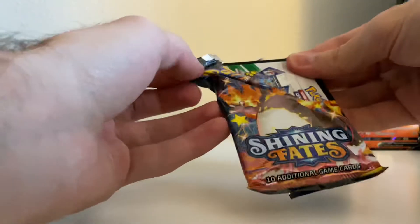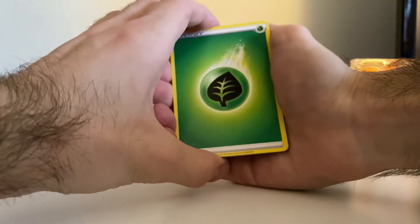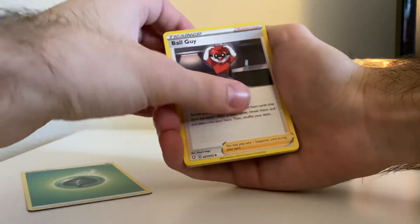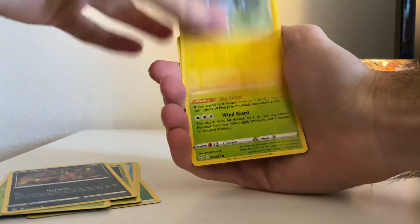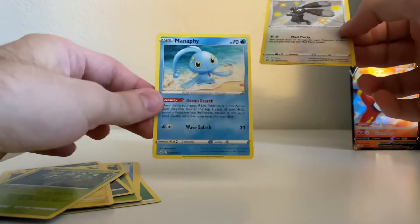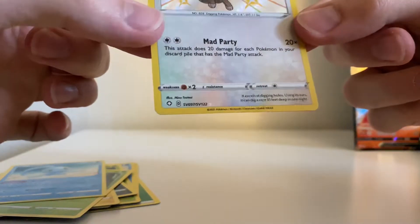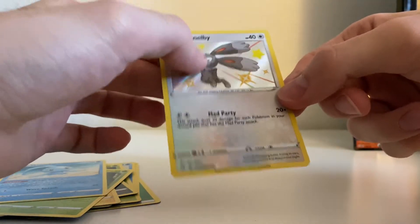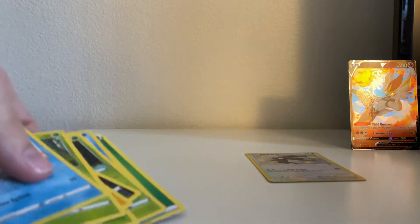I kind of regret buying the Kyogre tin, but here's the last pack from the Reshiram tin. I picked it up because I like Reshiram. The other tins available were like two Manaphy ones and two Zarude ones. Last pack cards: leaf energy, ball guy, Cramorant, Dracky, Horsea, Cacnea, Nickit, Shinks, Rowlet — and there we go! Finished it off with a Bunnelby shiny! The back is going to be a standard Manaphy, not holo. We got a Bunnelby shiny with the little shiny star at the bottom — you can feel the grooves on the artwork.